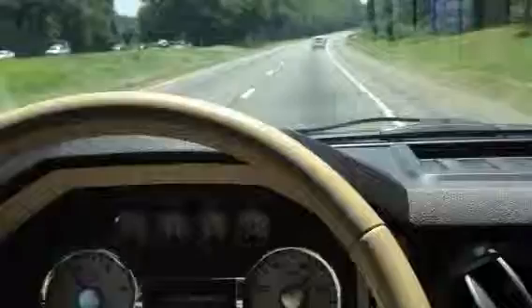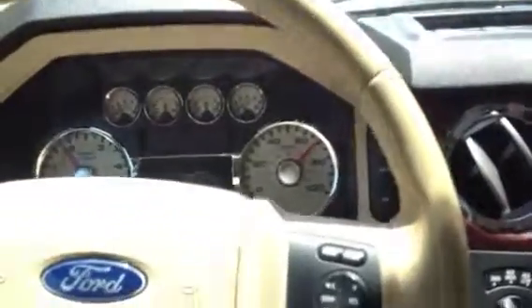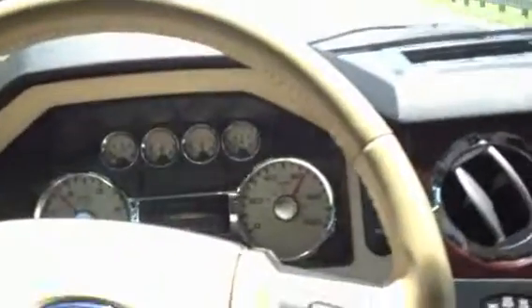Smooth. Don't really hit any bumps. Staying about 70 right there, down to 60.